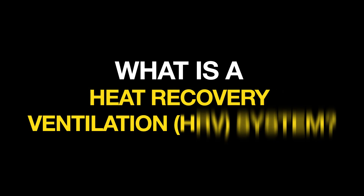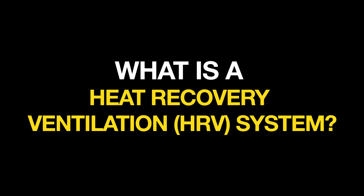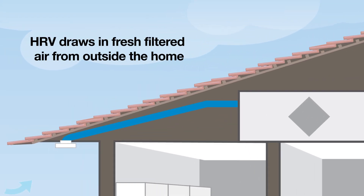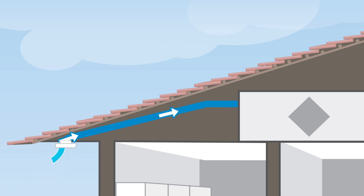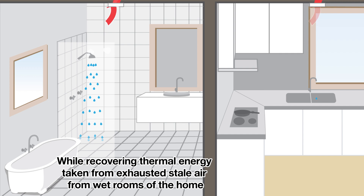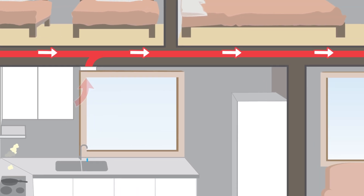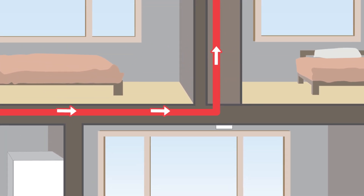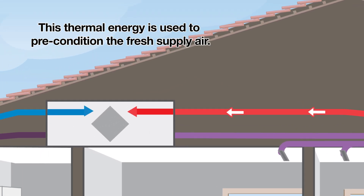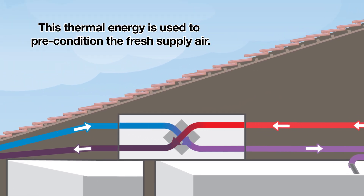What is a heat recovery ventilation system? An HRV draws in fresh filtered air from outside the home, while recovering thermal energy taken from exhausted stale air from the wet rooms of the home. This thermal energy is used to precondition the fresh supply air.